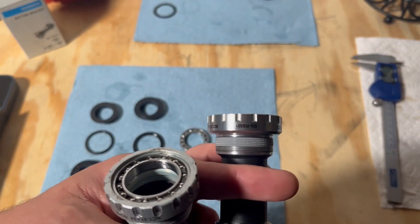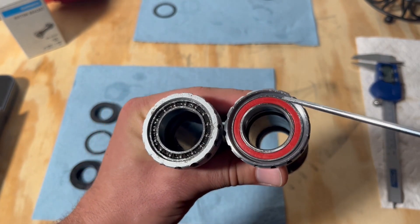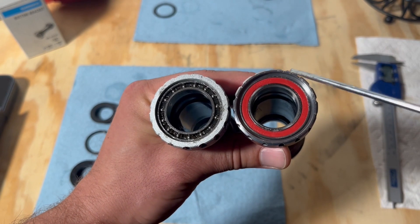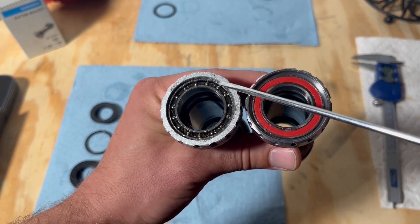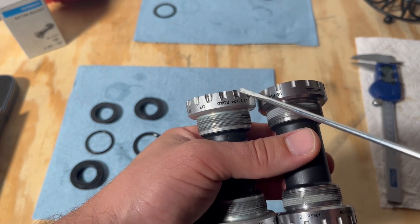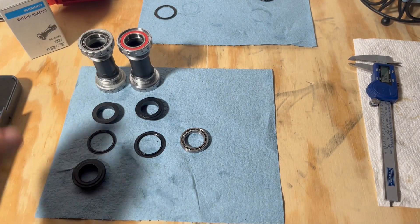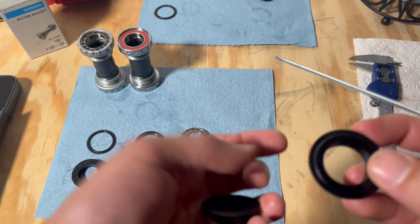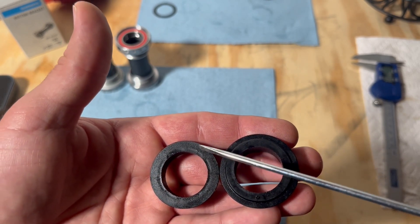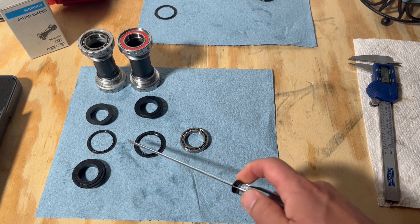Here we have the BB-RS501, already rebuilt. You can see they're a little bit different — there is a gap between the outer race and the wall. On the old bottom bracket, we do not have that. So if the dust cover that we get fits this, it wouldn't have fit the old one and I would not have been able to reuse it. I screwed these notches up really bad trying to get this out. The threads were really seized. I basically had to stand on the end of a two-foot breaker bar to get this out. You can see the larger diameter there. On the BB-RS501 we have a larger diameter dust cover and this little bump out.